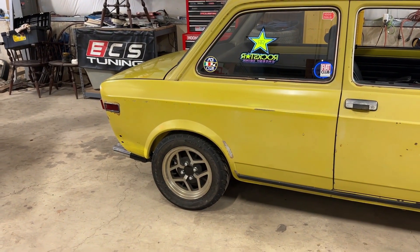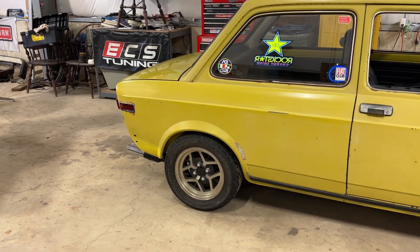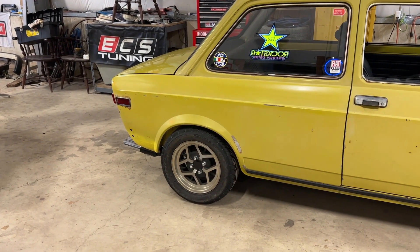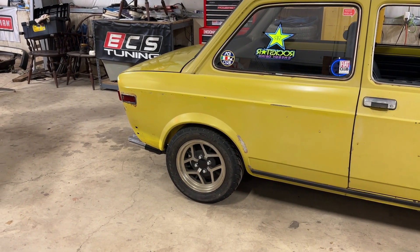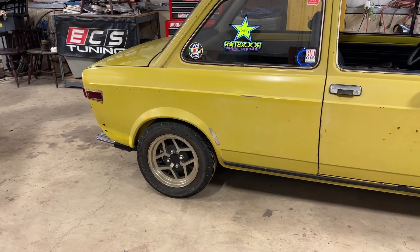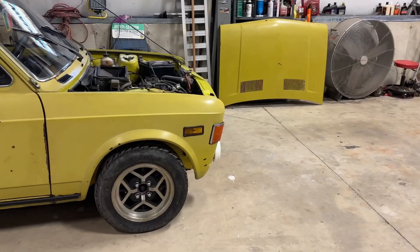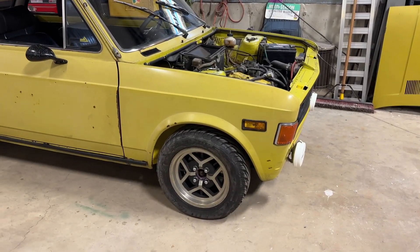To recap what I did: I raised the rear by switching out those lowering blocks — basically stud extensions — and went to a one-and-a-half inch block, so now the rear is only lowered one and a half inches. Height's good, I'm happy with it. For the fronts, I'm now running strut assemblies from the rear of an X1/9.